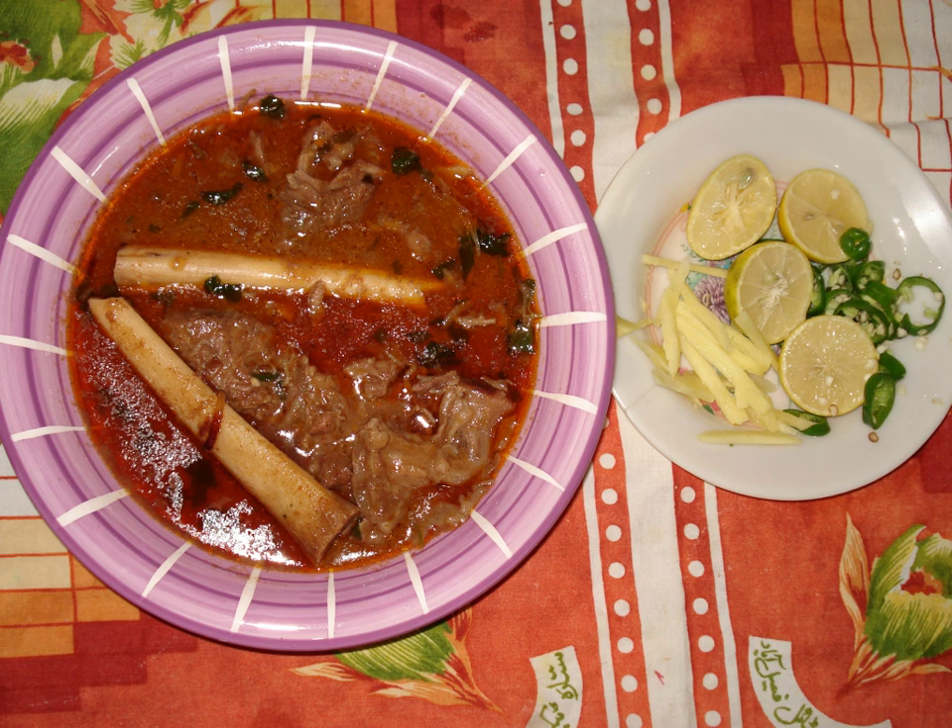According to many sources, Nihari either originated in Hyderabad or Old Delhi in the late 18th century during the last throes of the Mughal Empire, or in the royal kitchens of Awa. In modern-day Lucknow, Uttar Pradesh, India, Nihari developed with the overall cuisine of Muslims of the Indian subcontinent.